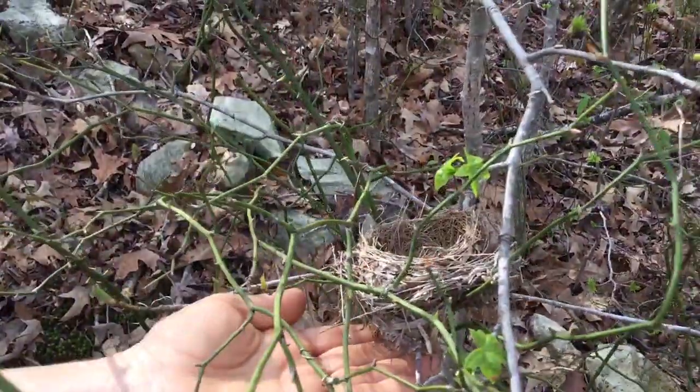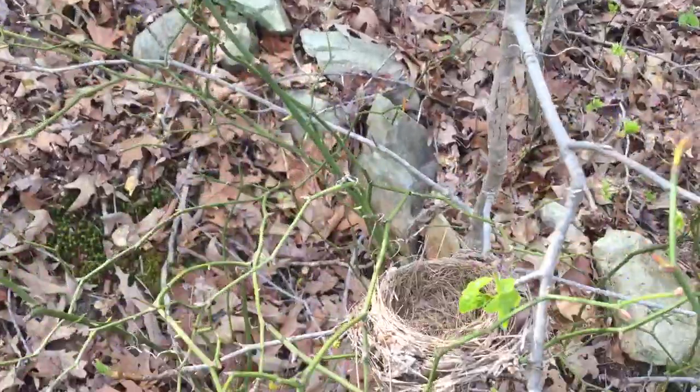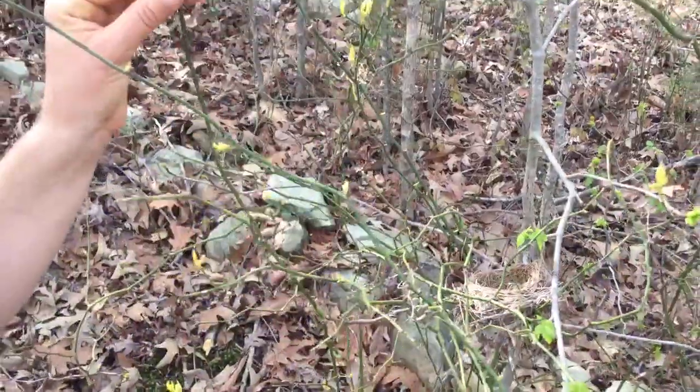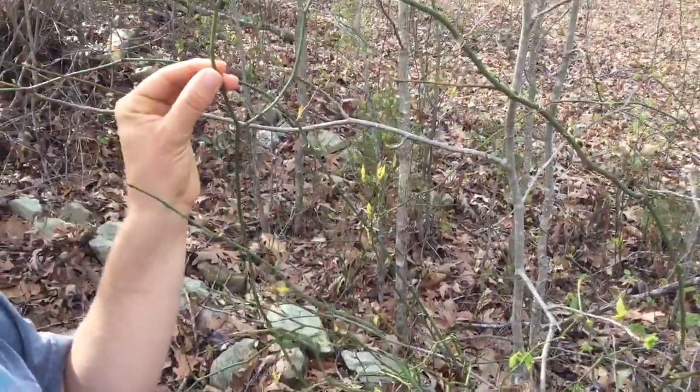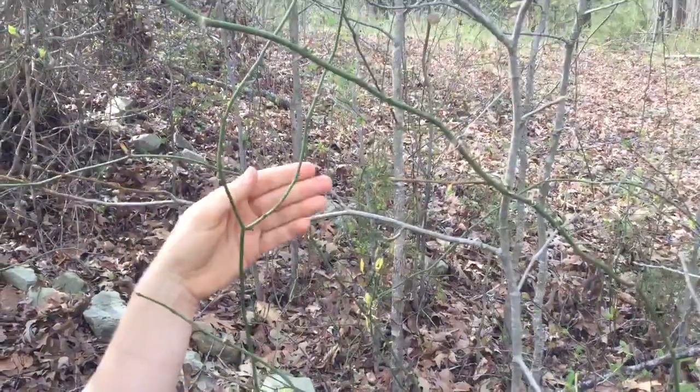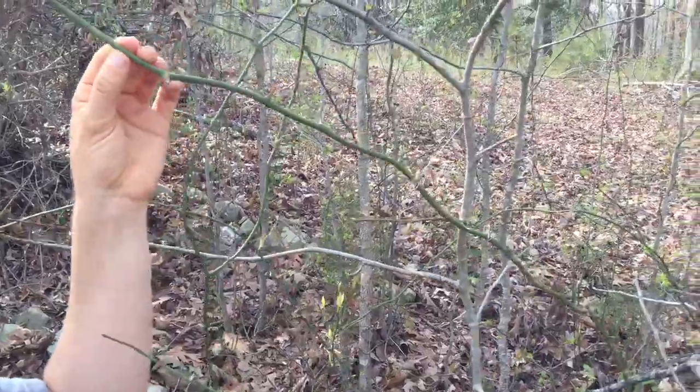We have a nice little nest here too — currently empty. But yeah, thank you Greenbriar. It's also known as Catbriar, and other people just call it by the genus name Smilax.